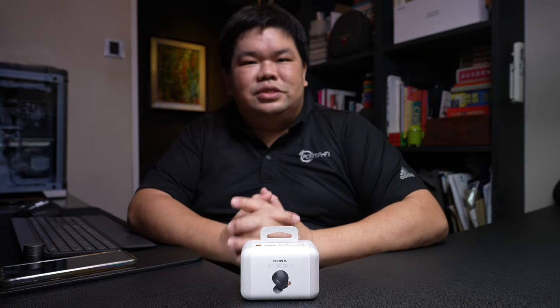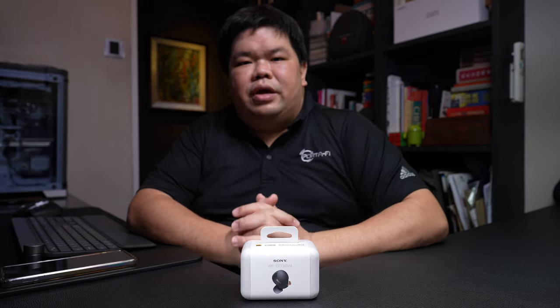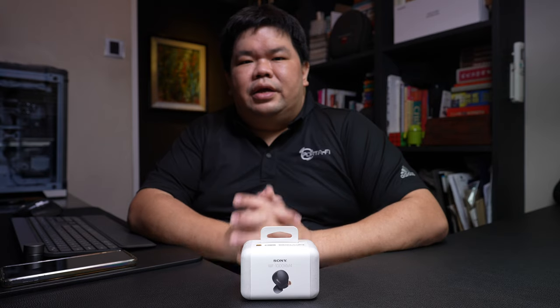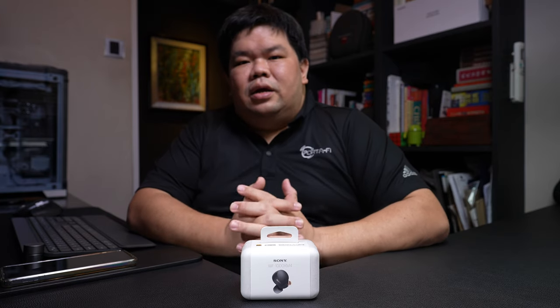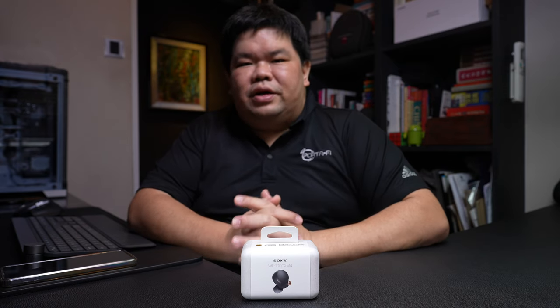On the 9th of June, Sony announced the WF-1000XM4, which succeeds the WF-1000XM3 as the brand's true wireless offering in its highly acclaimed 1000X line of noise cancelling headphones. This is Beng Yau from Spotify and today we are unboxing the WF-1000XM4 from Sony.